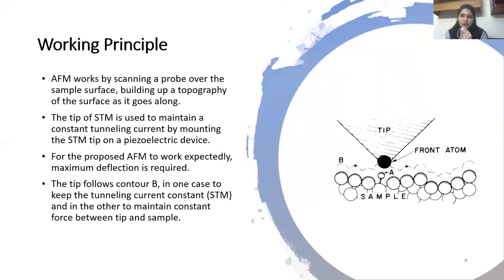The STM tip is also mounted on a piezoelectric element, and this serves to maintain the tunneling current at a constant level.